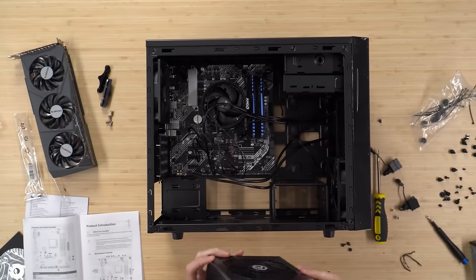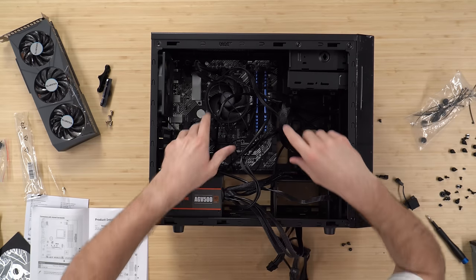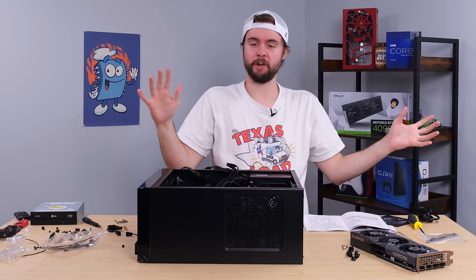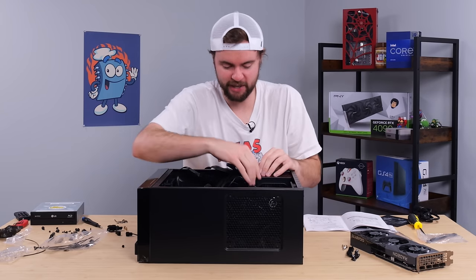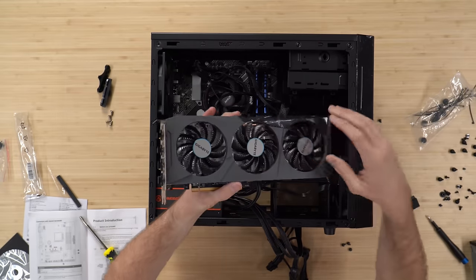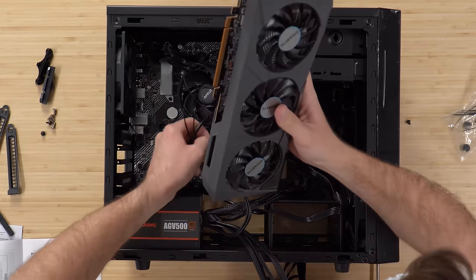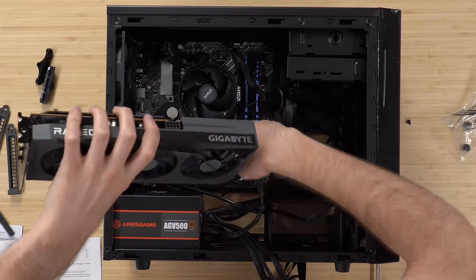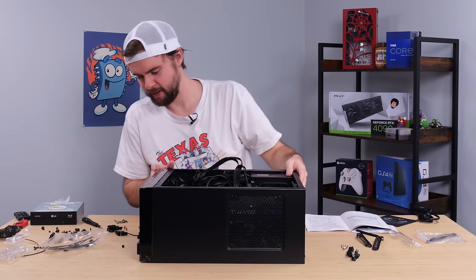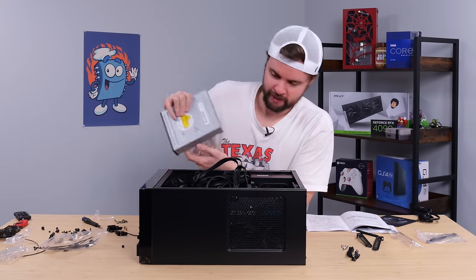Next up, we're going to mount the power supply in the bottom left-hand corner. We have the power supply mounted in and a big rat's nest of cables right now. I realized I don't need to be too pretty with it because the case is fully enclosed — no glass, nobody peeking in. Next up, the big boy: we've got to install the GPU. We take off the PCIe slot cover, peel off some protective films, and slide it into the PCI slot. Everything is mounted except for one last piece.